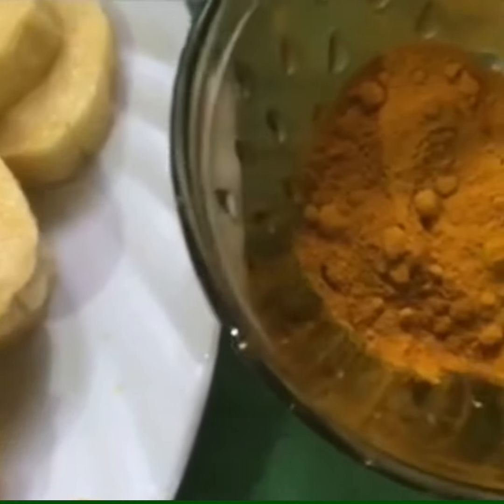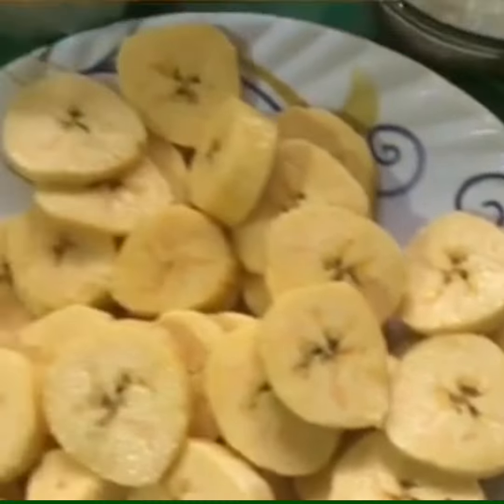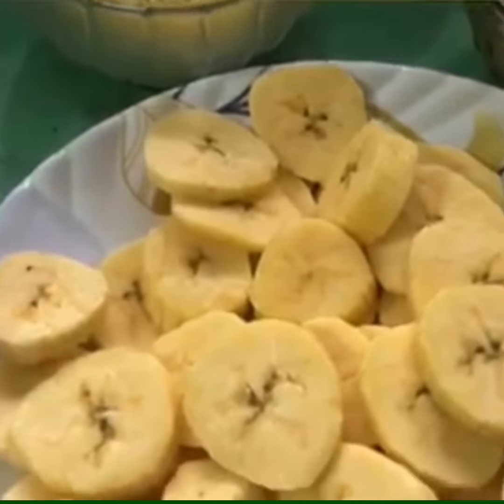Now add 1 tablespoon of garlic. The ingredients will be ready for the recipe. Then we will go to the next recipe.